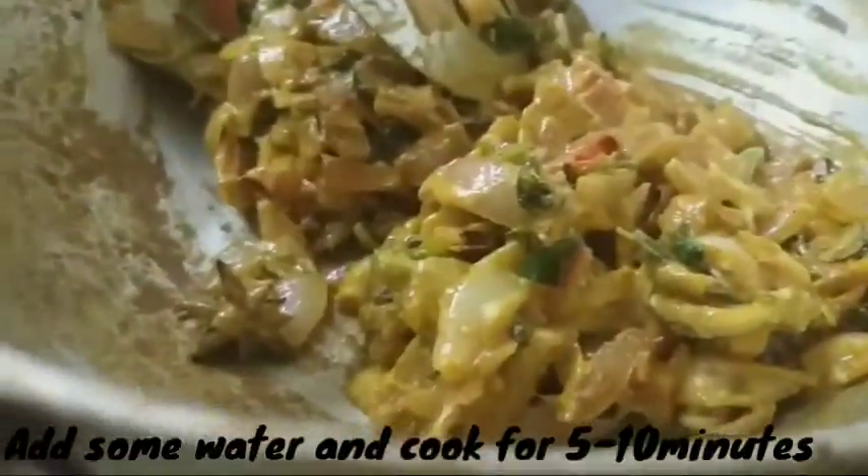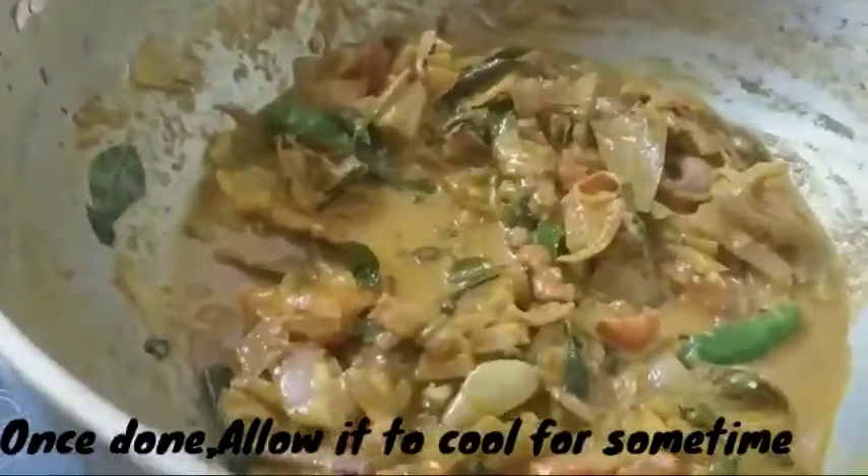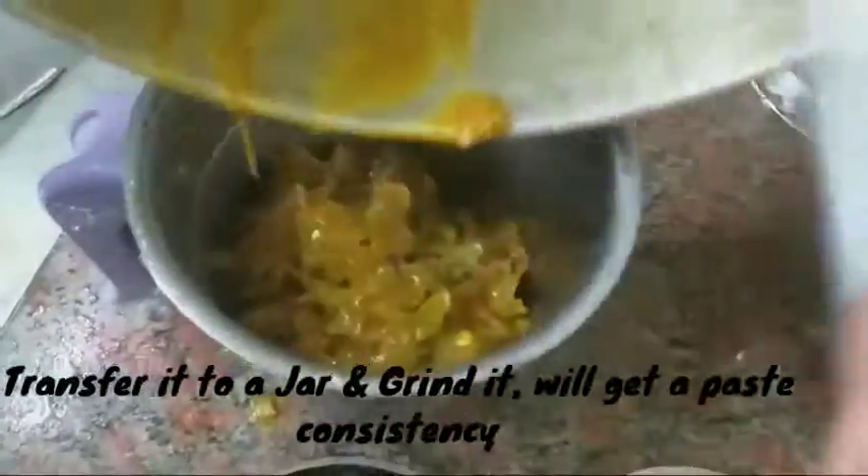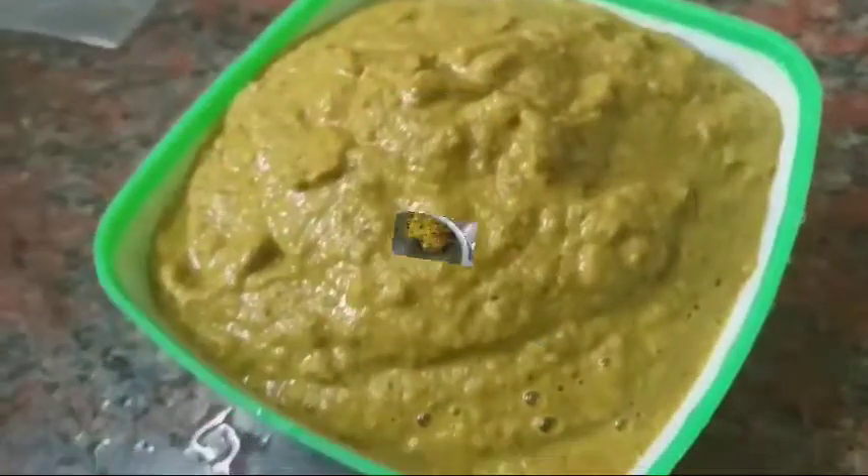Add a little water to the pan. Mix it in the pan and mix it up.